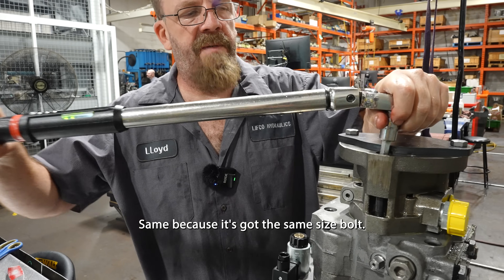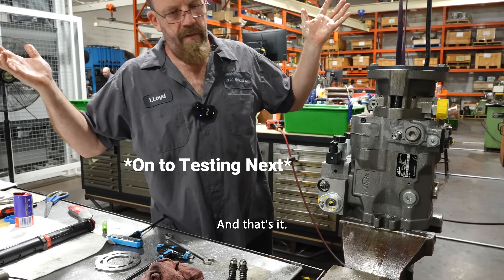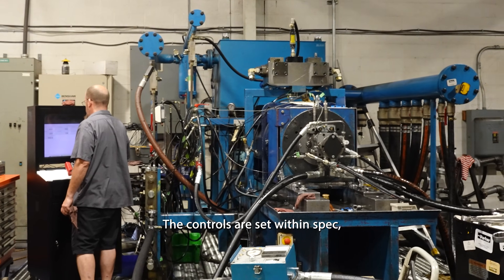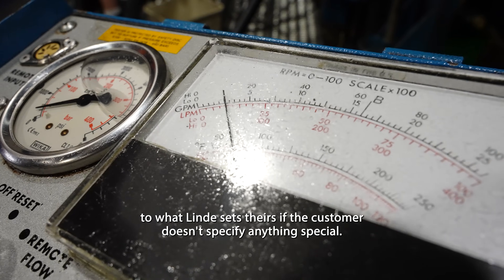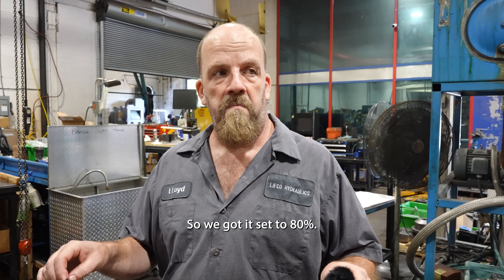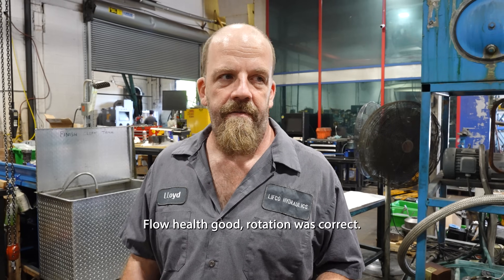It's the same torque spec because it's got the same size bolt — both 12 mil. And that's it. Everything tested good. Beginning controls are set within spec. POR valves are kicking in to what Lindy sets. If the customer doesn't specify anything special, we got it set to 80%. Number three valve is set by Lindy, should be good to go. Flow held good, rotation was correct. Works.